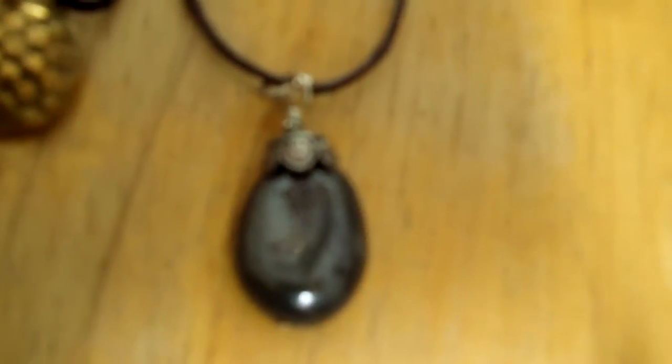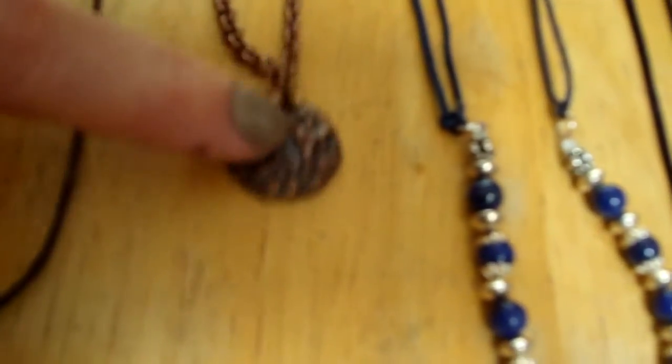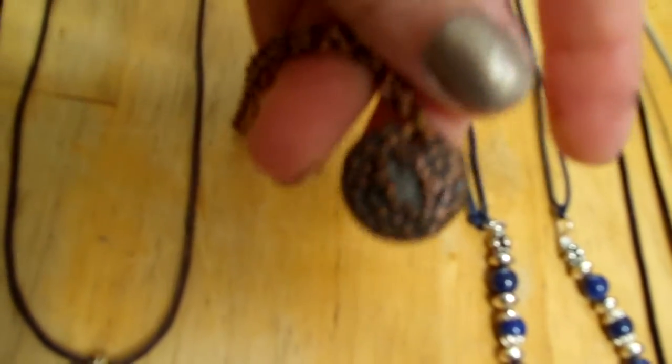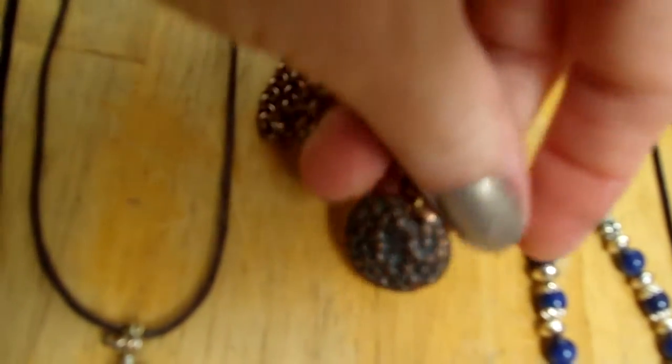Next to that is my hematite corded necklace, and it's been oxidized. It has a sterling silver lobster claw clasp. Next to that is my copper flower pendant that I made from an antique button — it's beautiful, with flowers around the rim.